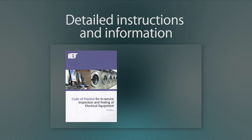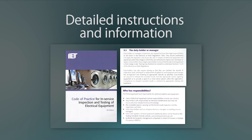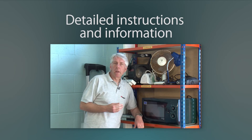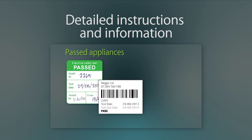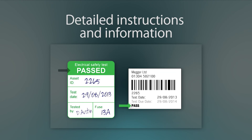The responsibility of ensuring that it all takes place falls on the shoulders of people collectively known as duty holders. Microwave ovens are no longer included under the code of practice in regards to microwave leakage testing. Although there's no requirement in the electricity at work regulations to label equipment, duty holders may find it useful to do so.